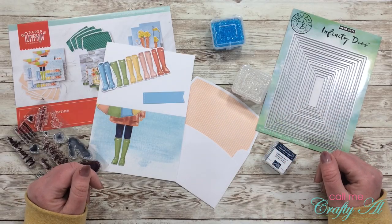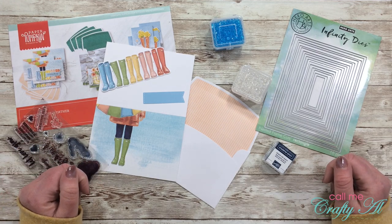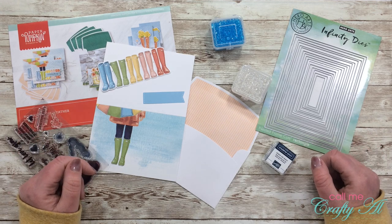Hello there, crafty friends! It's Alicia of the Call Me Crafty Owl YouTube channel, and in today's video I'm gonna be making an alternative using the March 2020 Paper Pumpkin kit. I hope you'll stick around and see what I'm gonna create.